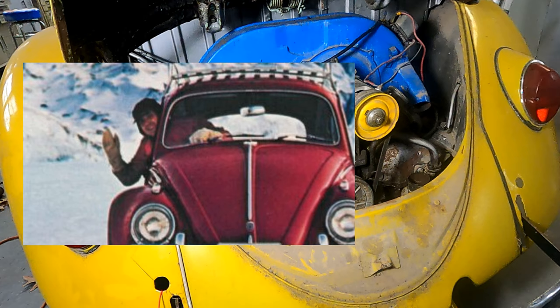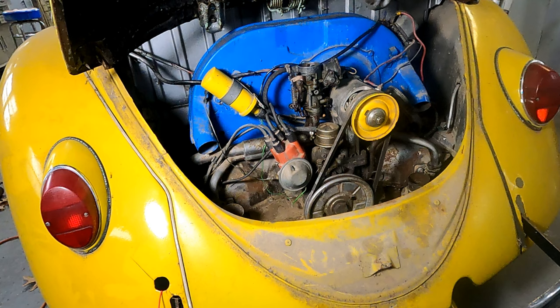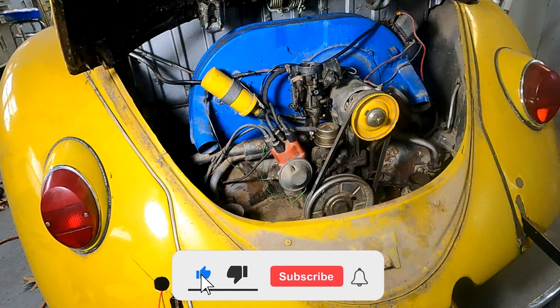That's it for this video. I hope you enjoyed the tour of the Volkswagen Flat 4 engine. If you liked the video, be sure to like and subscribe, and please don't forget to hit that bell icon — it really does help the channel out and it'll let you know when we get a new video posted.